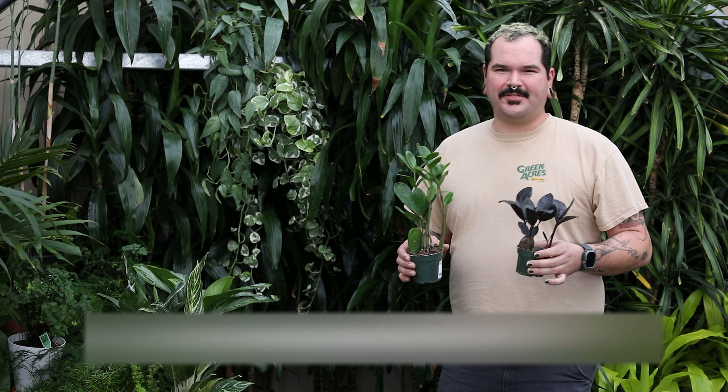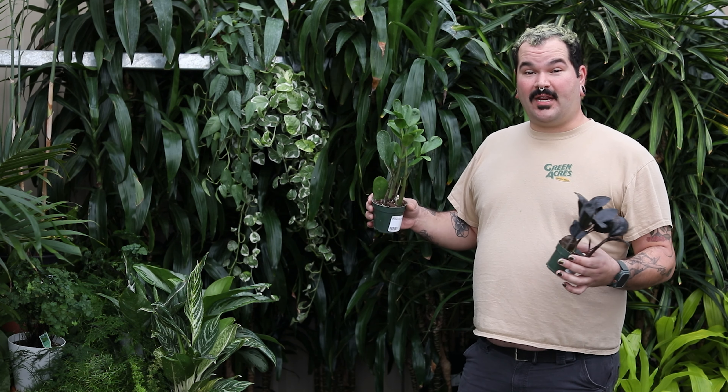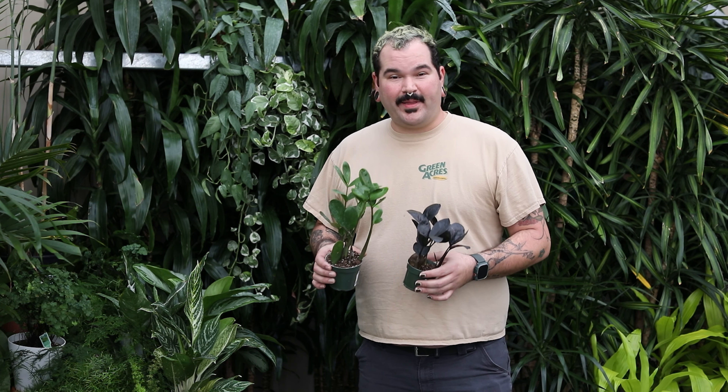Hey guys, Marshall here with Green Acres Nursery and Supply. Today we're going to talk about what makes an easy-care houseplant, and that is understanding what those plants need. All plants can be easy if you know what they need.